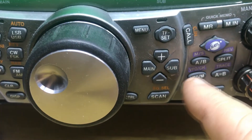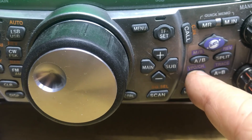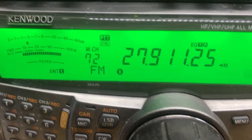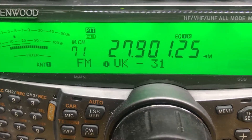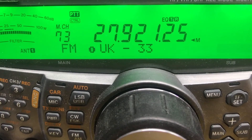Pressing the VFO slash M button shows us the memory. Going up and down, as you can see we've got UK31, no name, and UK33.